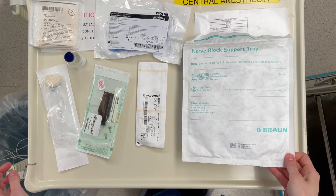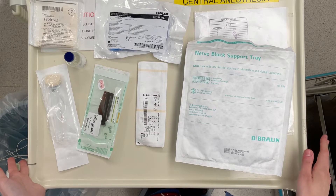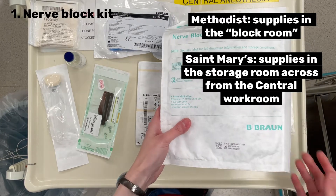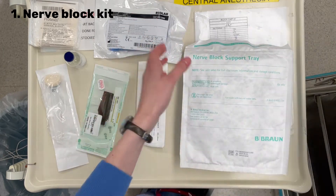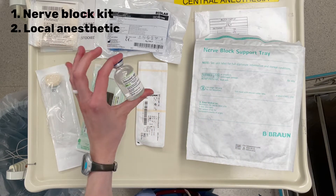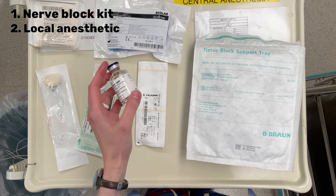I'm going to show you how to set up a nerve block kit for a single-shot ultrasound-guided nerve block. So what you'll need: a support tray — I've seen this one the most, so we'll go with this one. You'll need your local anesthetic, which will be a discussion with your consultant and possibly the surgeon. Usually we do bupivacaine or mepivacaine.